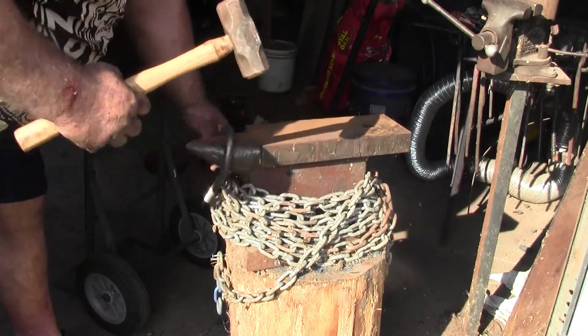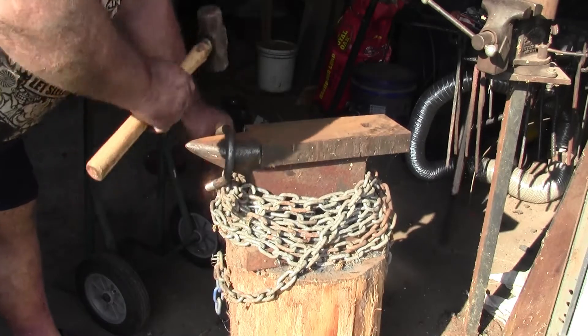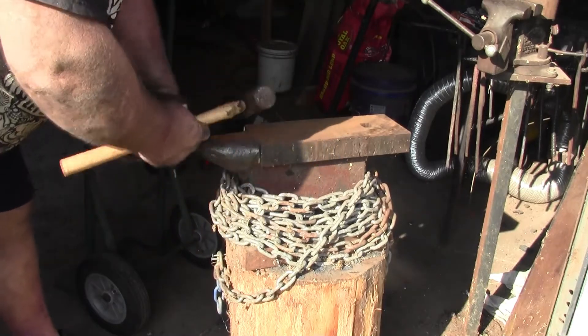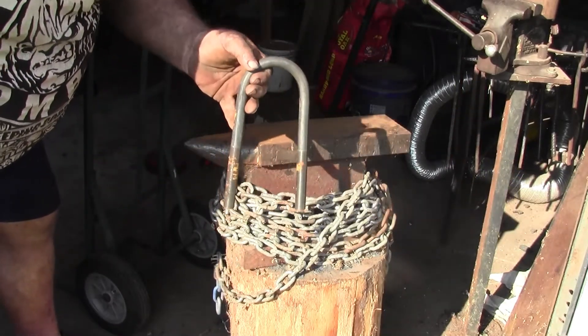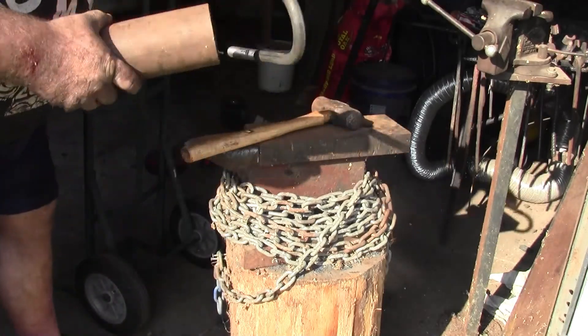Alright guys, this is what I did. I just came over the horn of the anvil and worked this cold — just popped it. Got to be careful to make sure we don't muck up the threads. Turn around and go the other way. We're just trying to take some of that bend out of it. I made that opening a little bigger — I have a piece of three and a half inch pipe here, and now the piece of three and a half inch pipe fits in there pretty good.